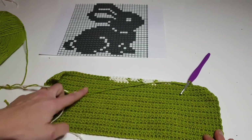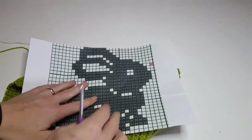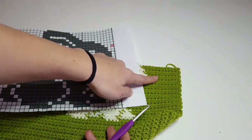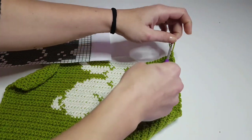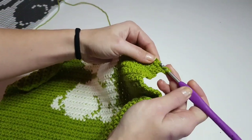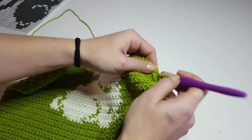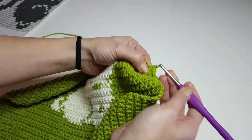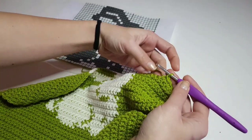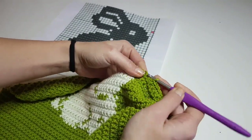Keep making rows until you have 42 rows in total — that is the number for size 4 up to the armpit. Now we will decrease at the beginning and at the end of the row to get to the cross-back width, while still following the chart to finish the bunny. Decrease one stitch at the beginning by making two single crochet together, then continue with the chart, and one stitch at the end of the row — for seven rows total — just to get to the cross-back width.